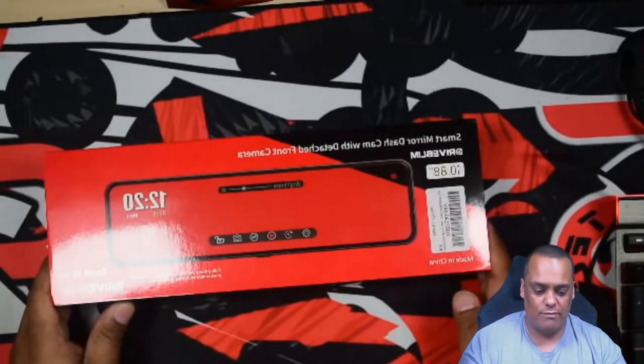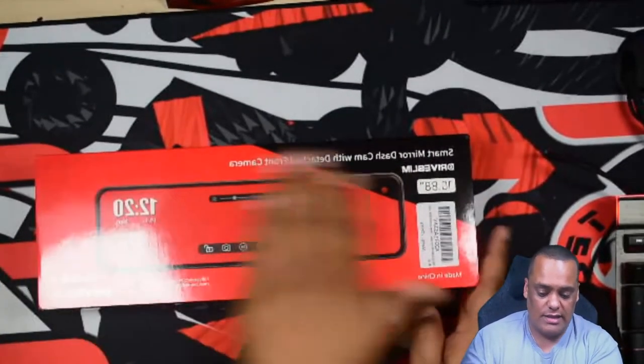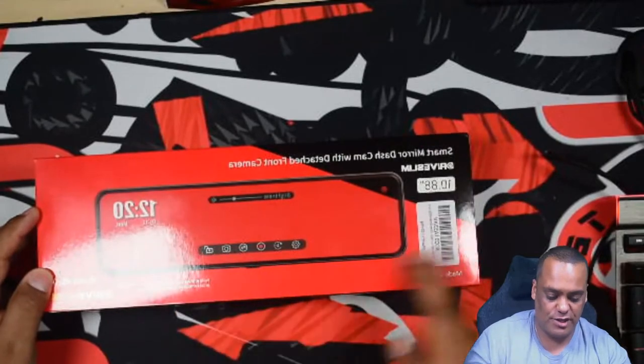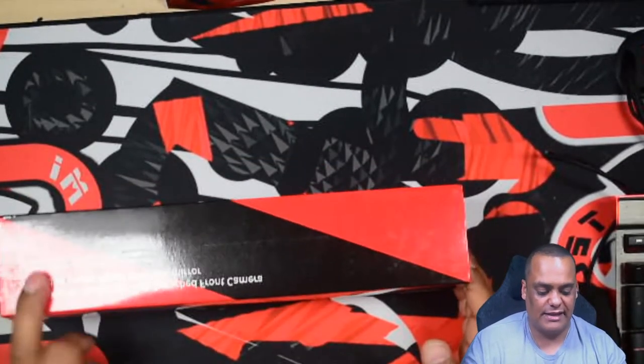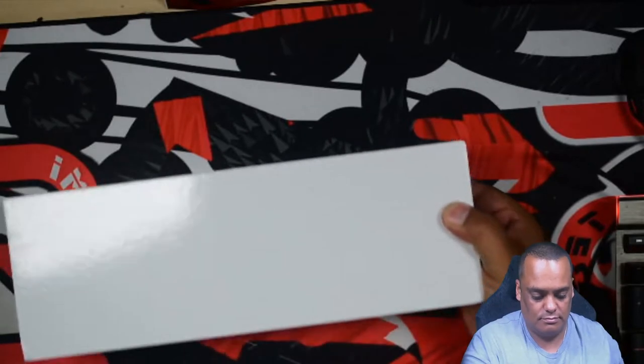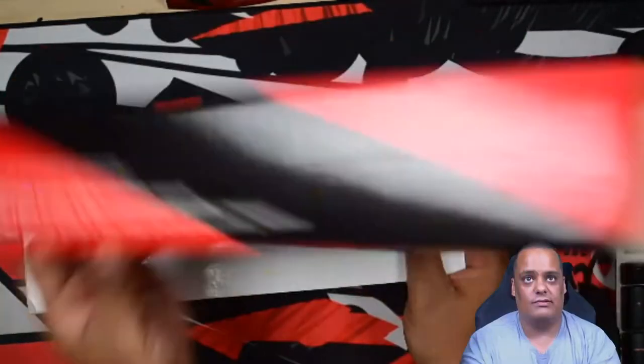All right, let's switch over and show you what comes inside this box. When you first get this, it gives you the mirror display and all the product information on each side of the box. There's the picture of the mirror on the front, the same information on the back without the picture, and the same info on top and bottom. Let's go ahead and open this up.